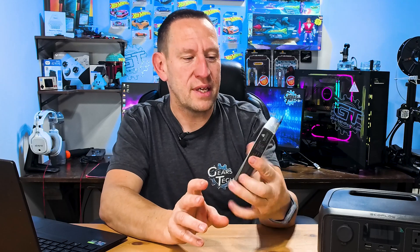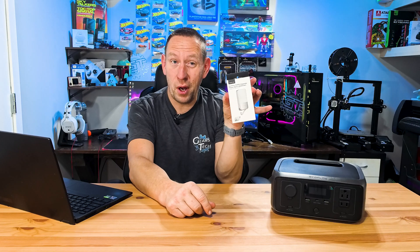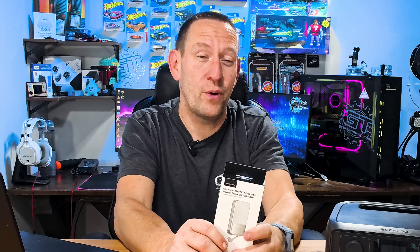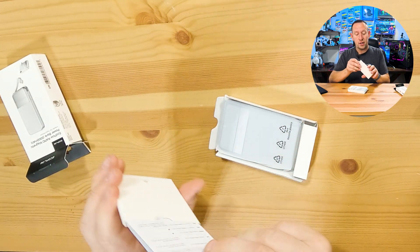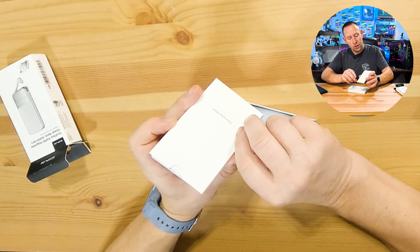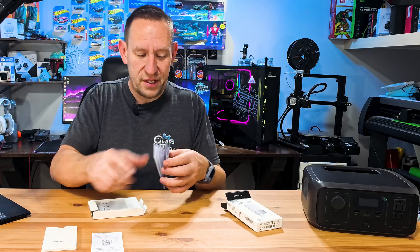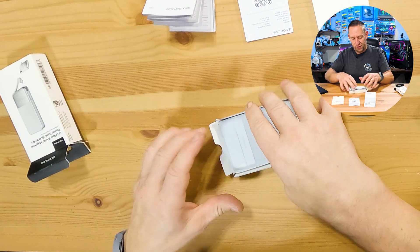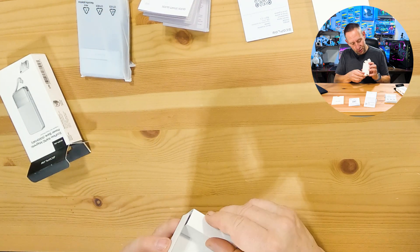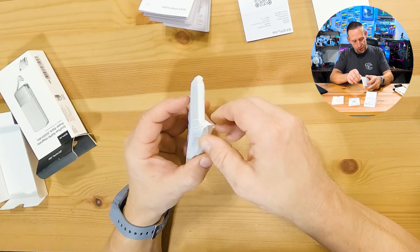For the unboxing, the packaging is really nice — it's got a picture of what you're getting on the front, and the back has details about what's inside. It is quite small, which tells me it's going to be a pretty small power bank, but it packs a lot of features that bigger, more expensive power banks offer at a smaller and more affordable price. It comes with a little card, and the manual slides out of a sleeve that says 'power a new world.' The text is quite small and multi-language. That's everything in the box.